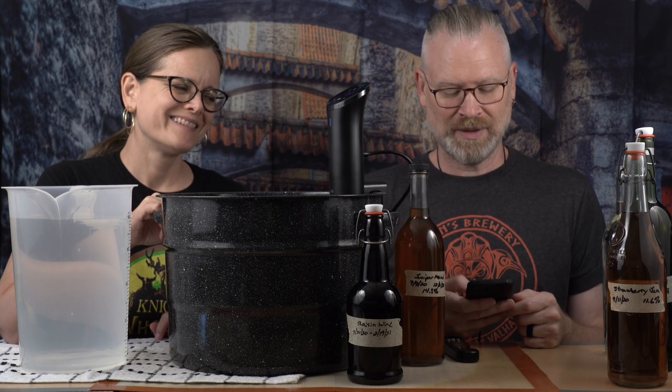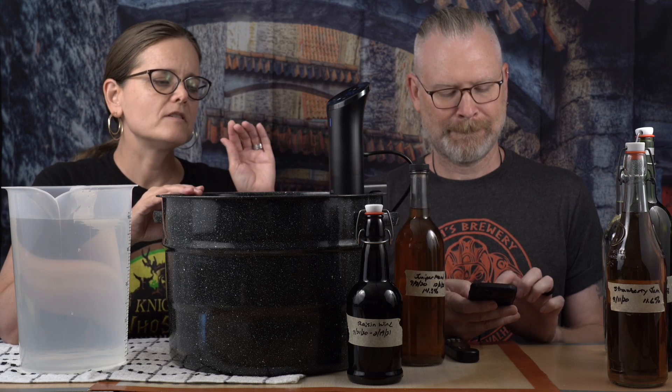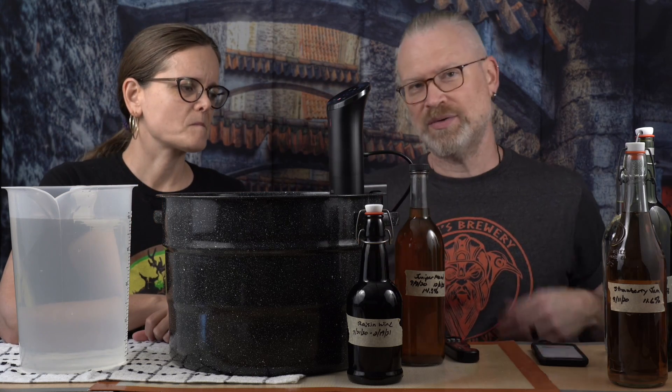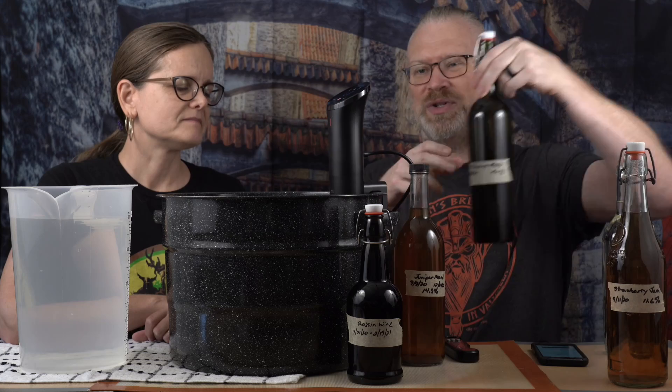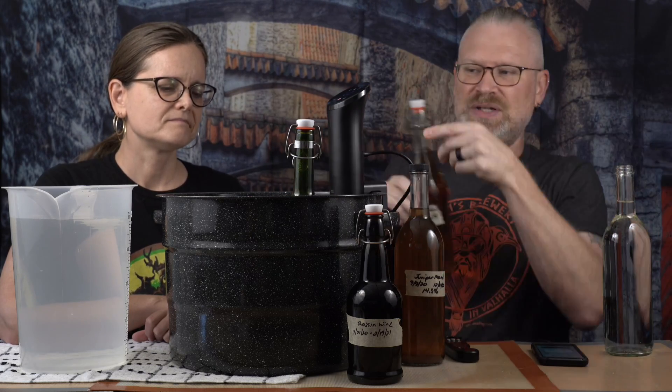Regardless of what device you're using, you want to make sure you're familiar with it and know its limitations. Our particular device has a minimum and maximum line for the liquid. I did put some water in here already, but I didn't know exactly how much I needed based on the displacement of the bottles going in. What I want to do is get my bottles in before adding more water so we can see how much water they're going to displace. This pot has a concave bottom but it's the biggest one we have.